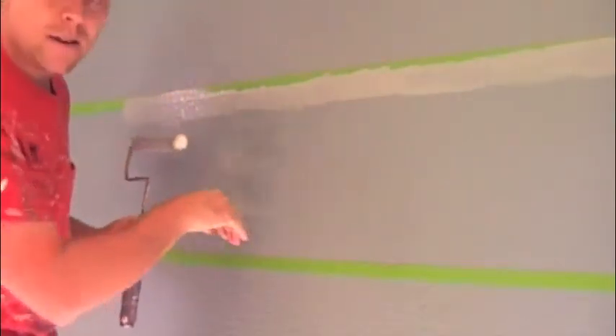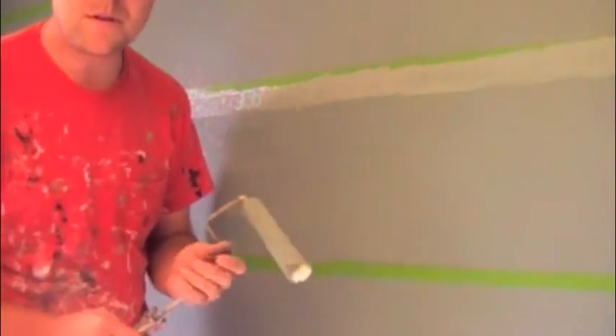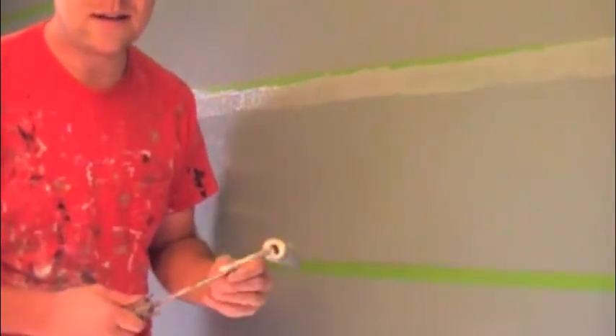And then you have a nice clean line with no sneakies — that's what I call the sneakies. Other than that, that's what I do for striped walls or when I do murals where you see nice, clean, sharp lines. That's the process.